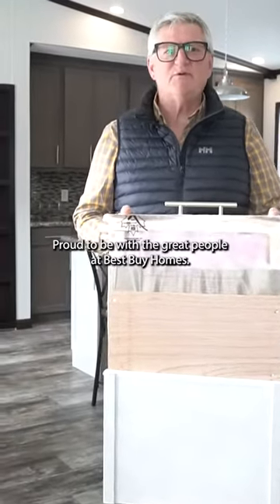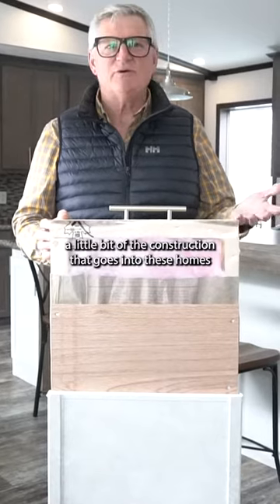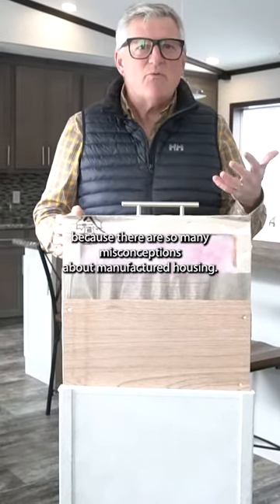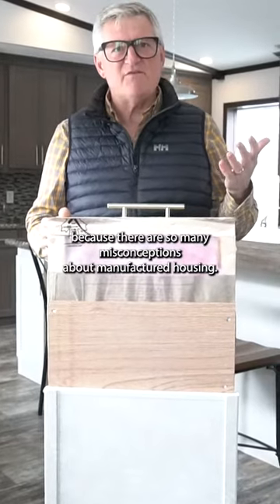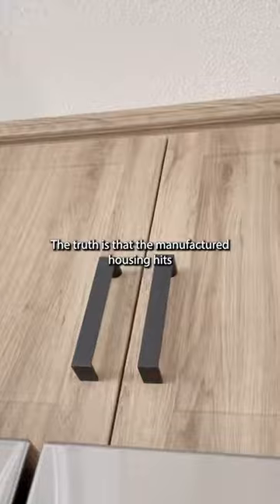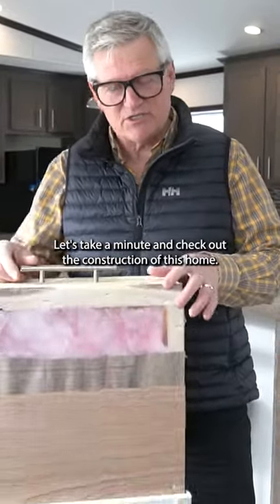Hi, I'm Bernie Bargain. Proud to be with the great people at Best Buy Homes. Today, I want to show you a little bit of the construction that goes into these homes, because there are so many misconceptions about manufactured housing. The truth is that manufactured housing hits the A277 standard, which is no different than any other house built. Let's take a minute and check out the construction of this home.